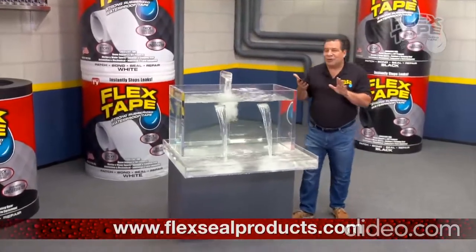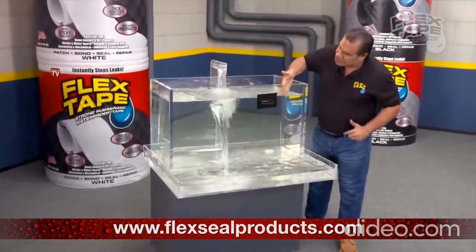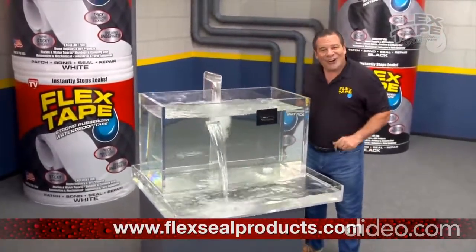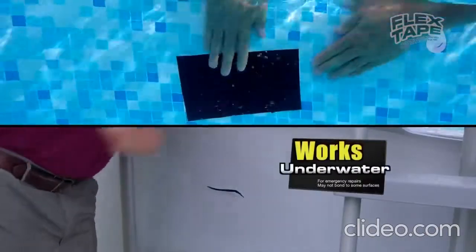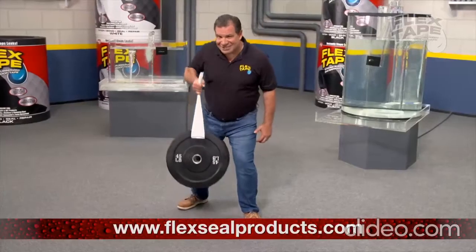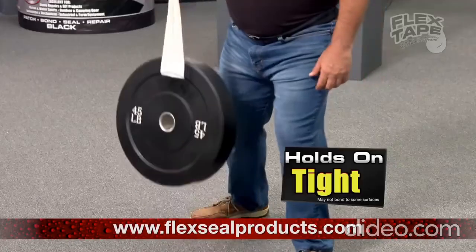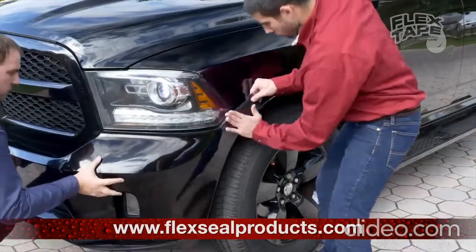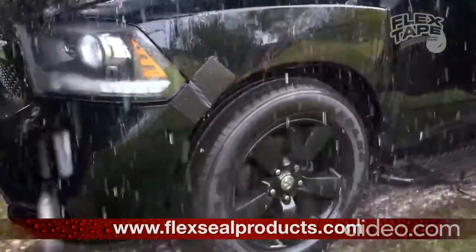Flex Tape's powerful adhesive is so strong it even works underwater. Now you can repair leaks in pools and spas without draining them. Flex Tape is perfect for marine, campers and RVs. Flex Tape is super strong — and once it's on, it holds on tight. For emergency auto repair, Flex Tape keeps its grip even in the toughest conditions.